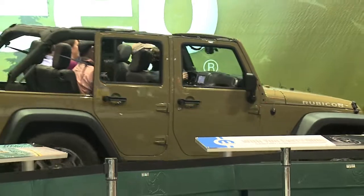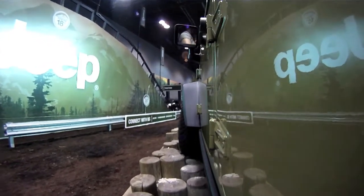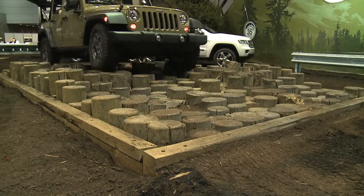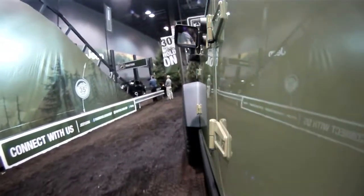Here we are at Camp Jeep in Chicago and we're in a Wrangler Rubicon. Of course the top's off and we've got the sway bars disconnected. We're coming up to a place that showcases the ground clearance. The Wrangler has almost 11 inches of ground clearance, and what's amazing is how much play this vehicle has going over some crazy obstacles that most people wouldn't think they could even walk through — and the Wrangler just makes light work of it.